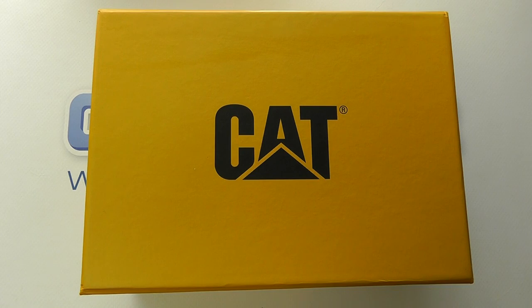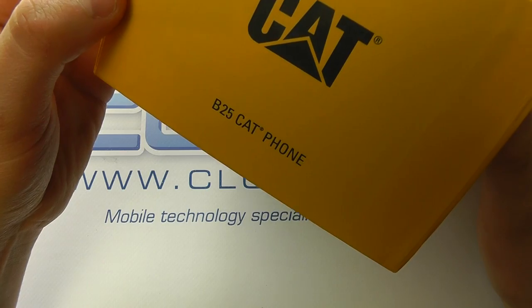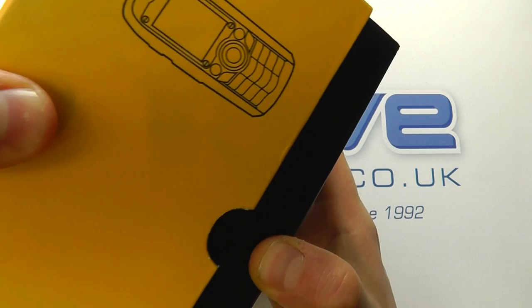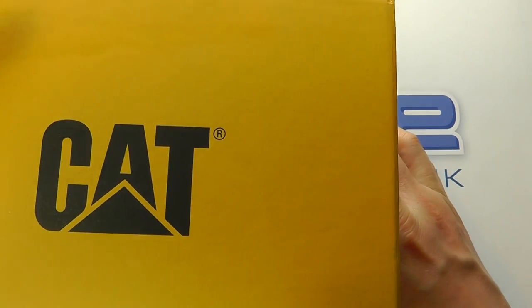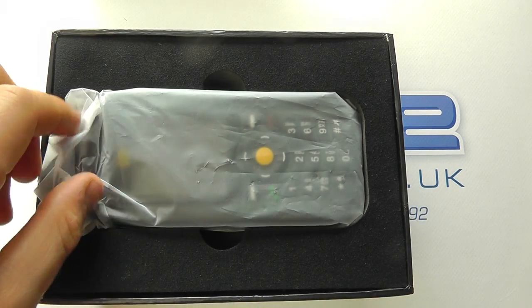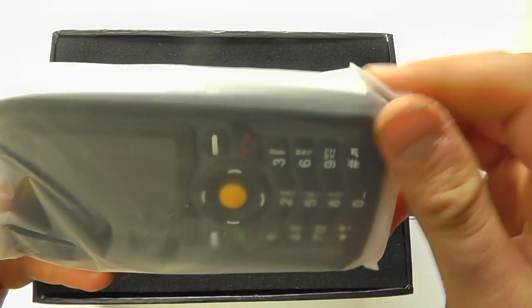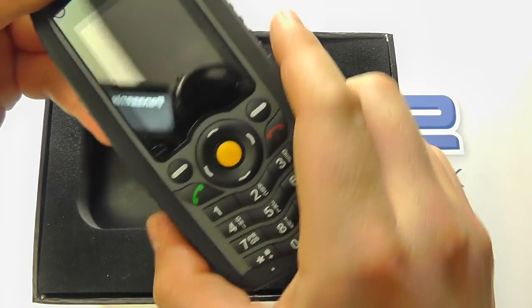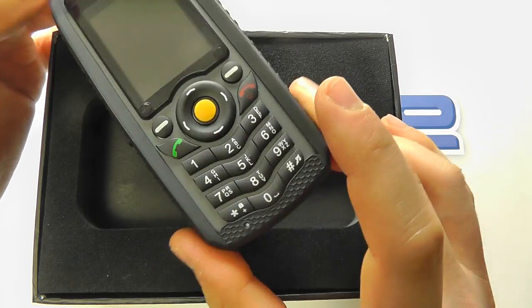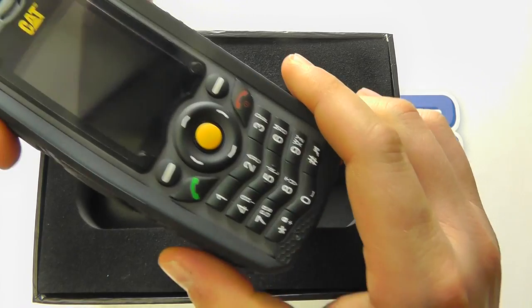Hello, here we are with an unboxing and hands-on with a CAT phone. This time we've got the CAT B25 — a no-nonsense basic mobile phone designed for those who work in industry. It's not going to set your world alight in terms of high-end specifications and standout features, but it will work as a no-nonsense phone for harsh environments. First impressions: it's big, it's chunky, and it's going to survive quite a lot.